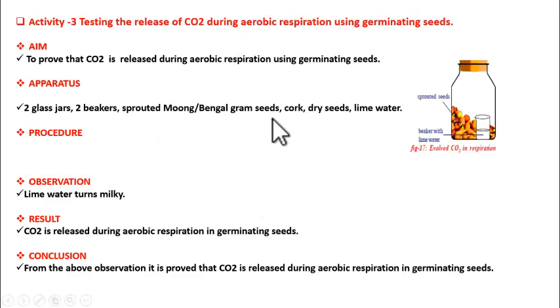Now how to make the sprouted seeds for the experiment — it is very simple. Take the seeds and soak them in water overnight. Next day morning, take the seeds out and tie them in a cloth pouch tightly, then put it aside for two days. After two days you will find sprouted seeds, which you can then use for the experiment.